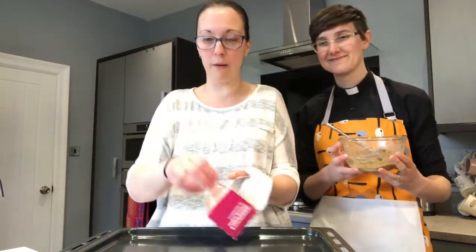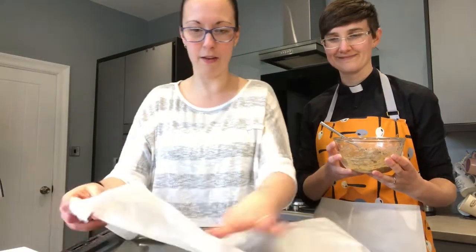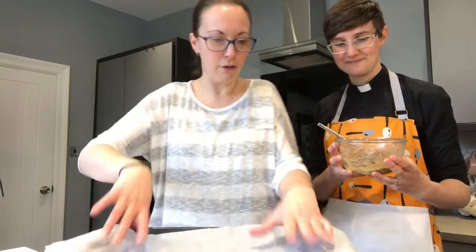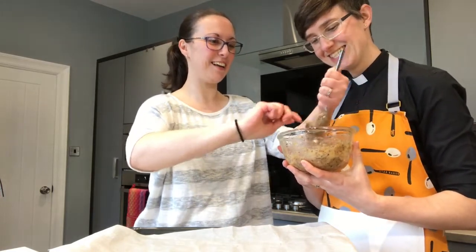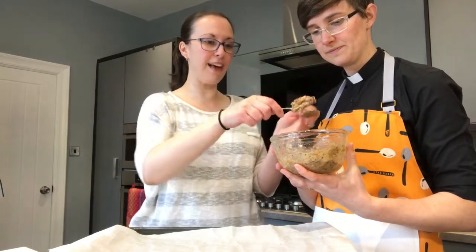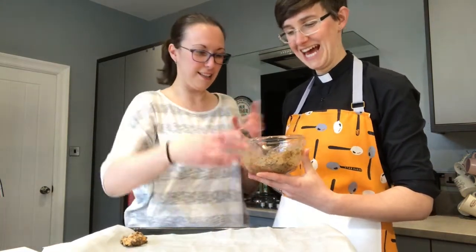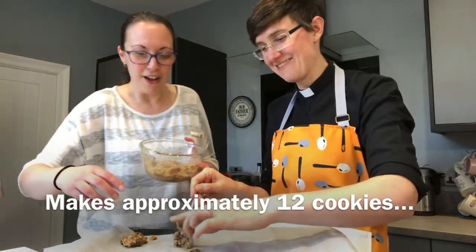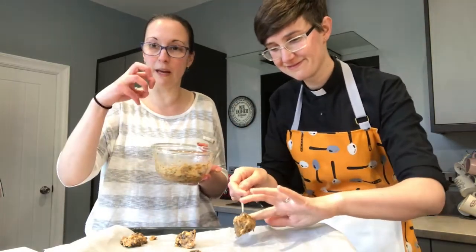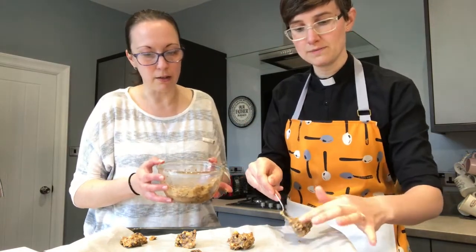The next thing you need is a baking tray, and we're going to put some greaseproof paper on it because we don't want the cookies to stick. Cat is using a teaspoon and her nice clean fingers to put about a teaspoon-sized dollop on at a time. We need to make sure they're nicely spread out, because when they cook they stop being a ball and spread down into a cookie shape.